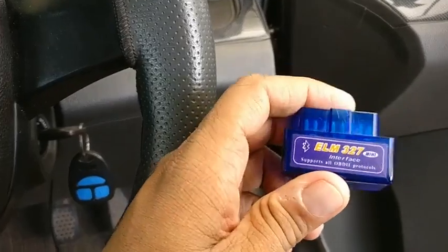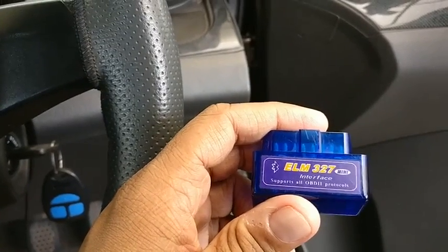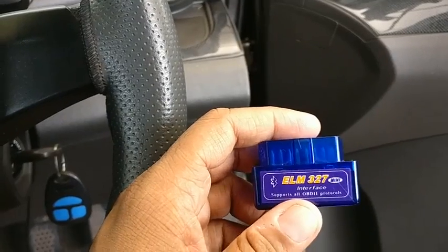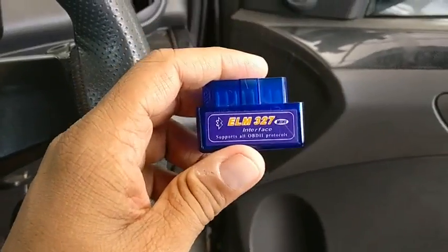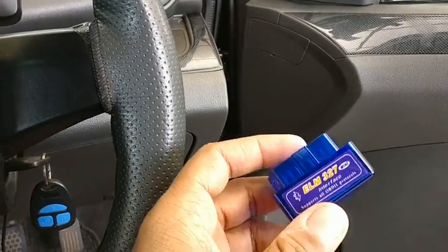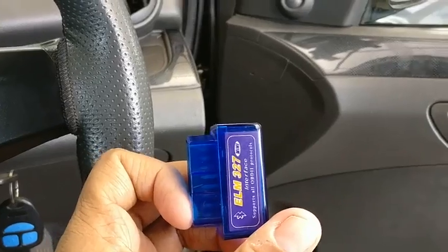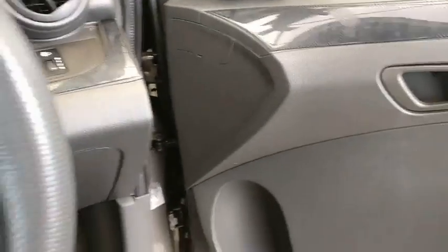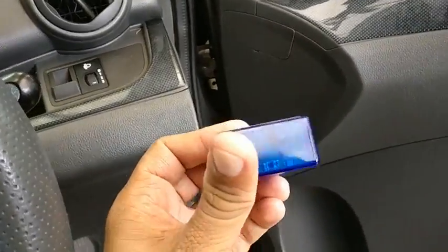You can buy one of these devices, which is a Bluetooth interface to your OBD. You can purchase it online on any website like Amazon or Flipkart for around 600 to 700 rupees, or you could also visit a car accessories shop and get one of these.